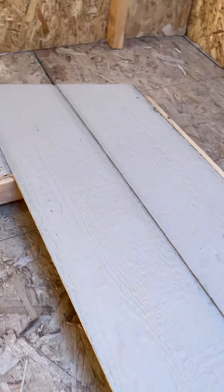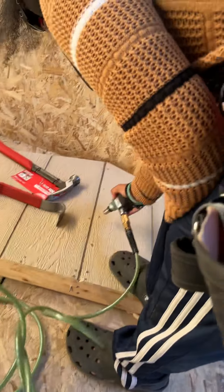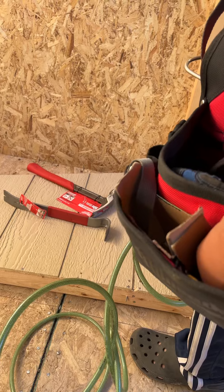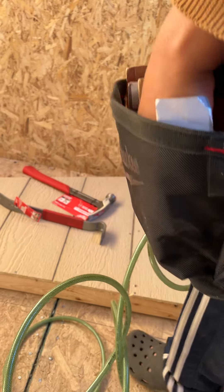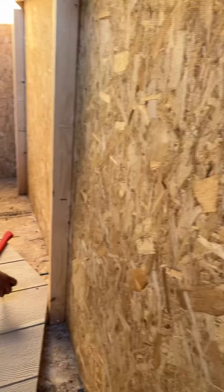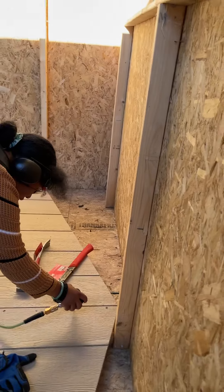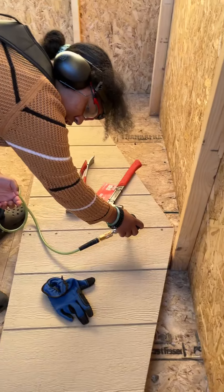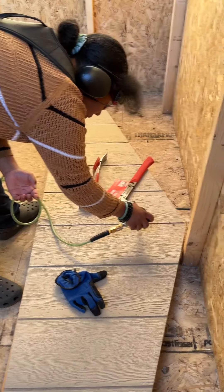Look at that! Can you go on that side and kind of push it or something? Hold on, I'm not over here yet. Push the top right — yeah, like that. All right.